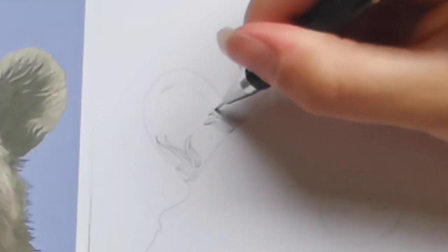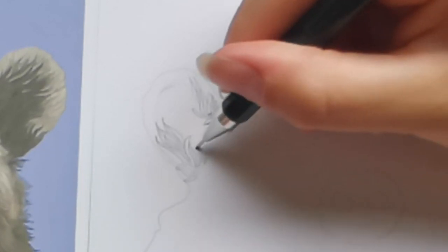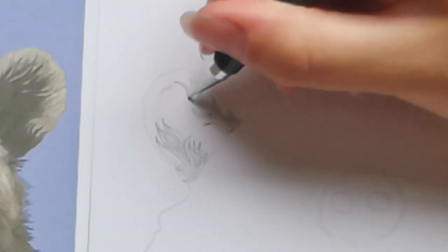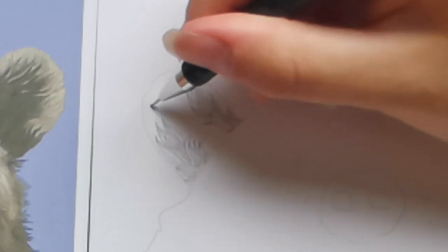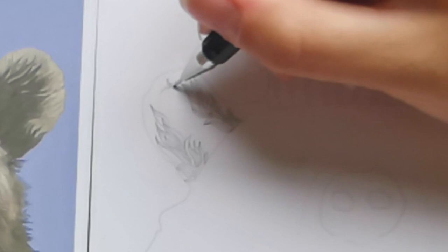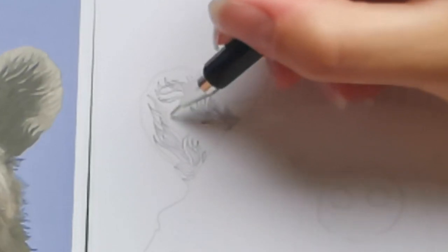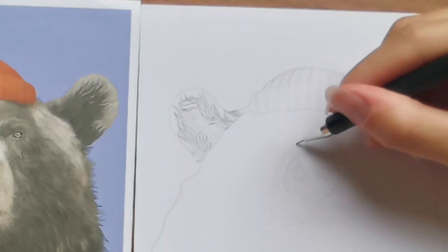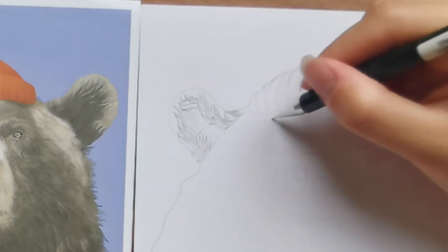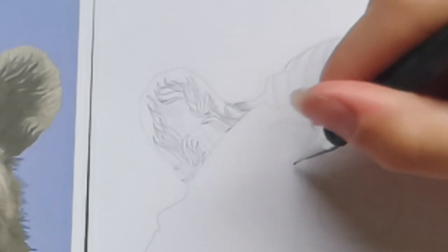I wonder how long this takes him to do normally. It's quite fun because yes, there are obviously ways that the artist does it, but it doesn't have to be the same. You can make little changes and do little things - you are not a photocopier, add your own flair to it! I'm going over to the eyebrow area. Do bears have eyebrows? It's like a little line around the eye.